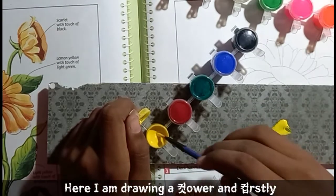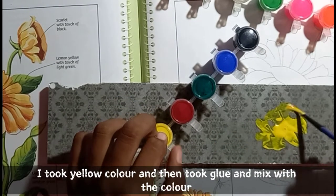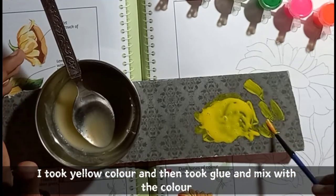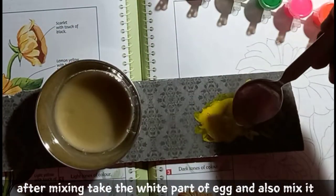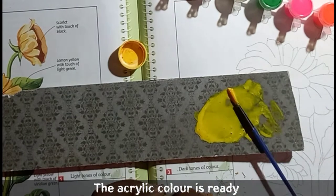Here I am drawing a flower. First I took yellow color, then took blue and mixed them together. After mixing, take the white part of the egg and also mix it in. The acrylic color is now ready.